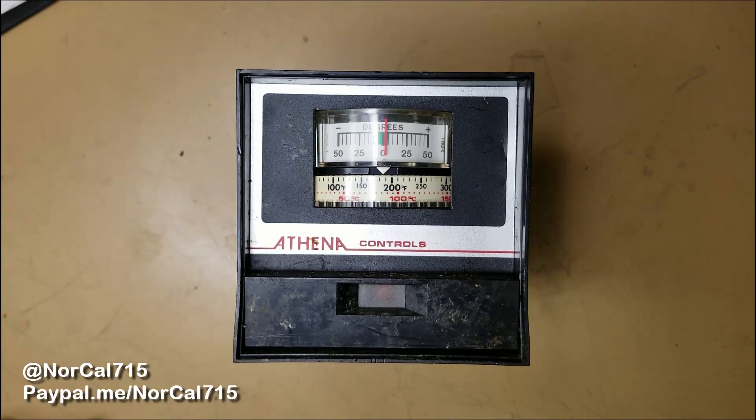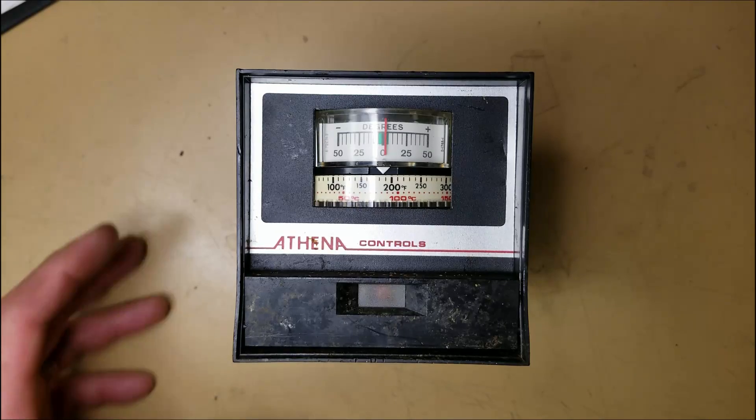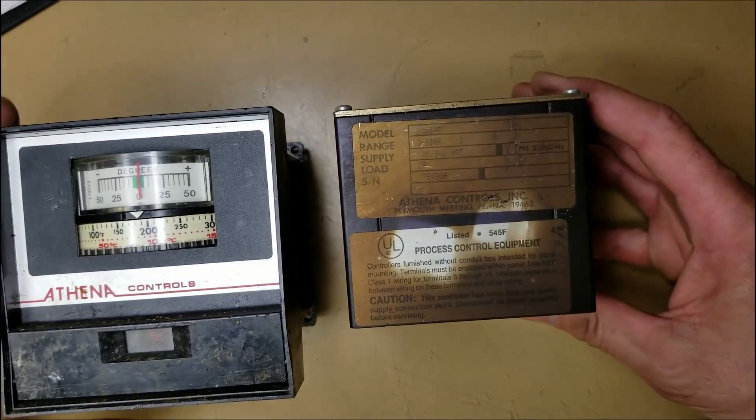Hello and welcome back to NorCal 715. Today I have some process control equipment — an Athena Controls temperature controller, and it's an old one. Here's what the case looks like; it's been around for a little bit.